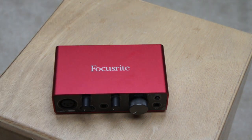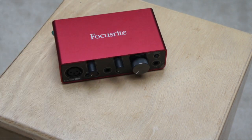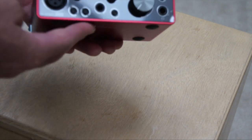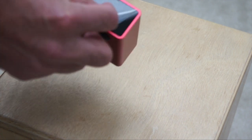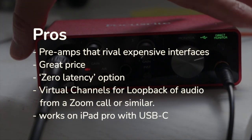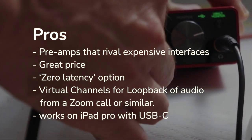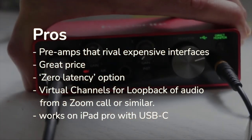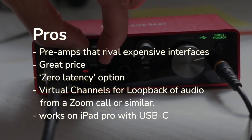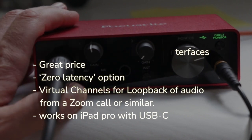Its preamps are not as clean as the UA Apollo, but they definitely come close, and it's one-third the price. It's selling for about $240 at the time of this review. We loved the way this thing sounds. The positive points: it has preamps that rival expensive interfaces, it comes at a great price, the zero latency option is really useful, and the virtual channels for loopback of audio were self-explanatory and easy to use.